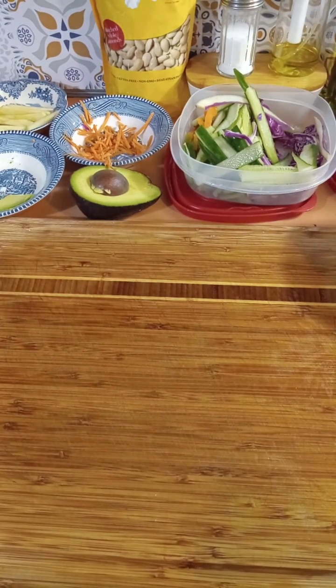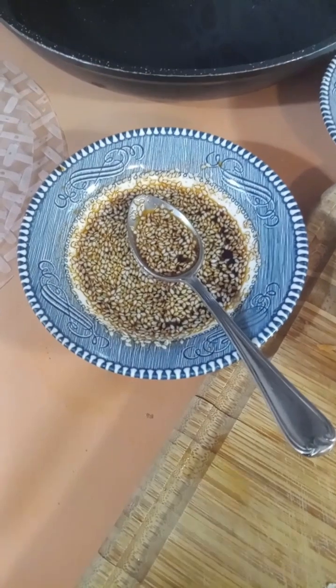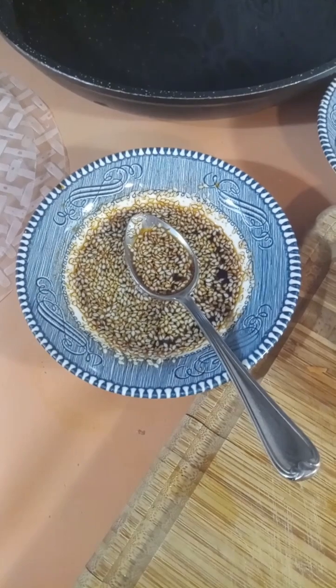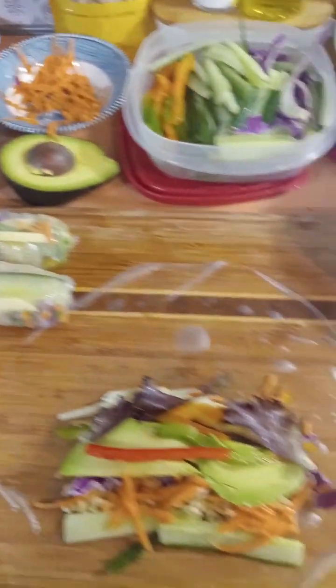So I've got two down, a lot more to go. I also made a dipping sauce with soy sauce, sesame oil, a little bit of rice vinegar, and some sesame seeds just because I like that added texture. And that's it — super simple. Thanks for watching.